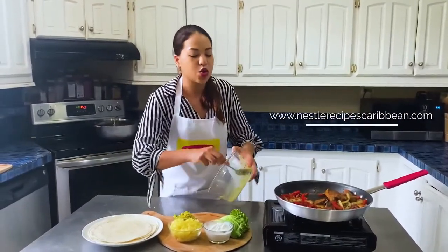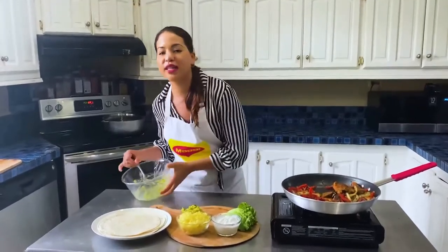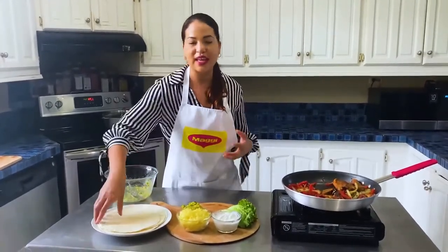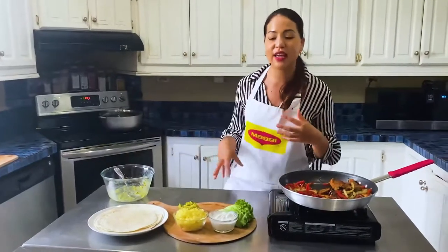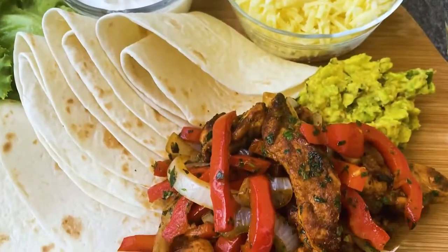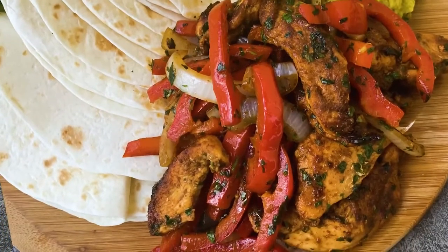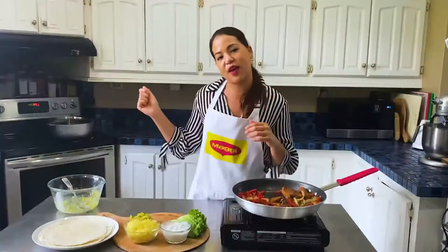That dinner was so fast! I hope you guys try this and let me know if you enjoy it. This is so fun to do because the kids can mix and match as they like. You could even put little bowls of black beans. If you're somebody who likes spice, you can add a little bit of pepper, some jalapeños, whatever you like - the options are endless. I really hope you try this recipe and leave me a comment in the box below. Check this recipe out at NestleRecipesCaribbean.com. Bye!